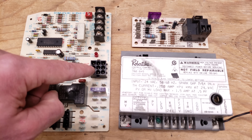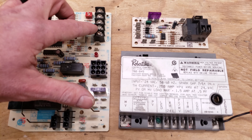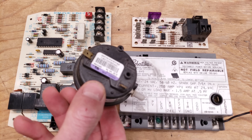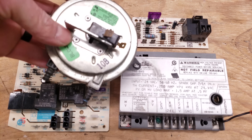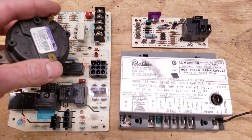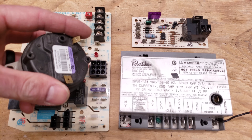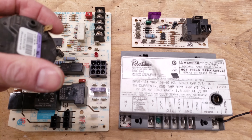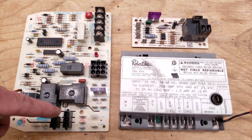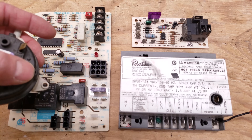The pressure switch is normally open when the furnace is not calling for heat — you don't have 24 volts on the W terminal. This is what a pressure switch looks like; the electrical connections should be normally open between the two terminals. On this particular board, it sends a 24-volt signal out through a terminal block to the pressure switch, then it comes back through the other wire to the control board. It's trying to verify that the inducer motor is working properly and that there's no problem with the exhaust.